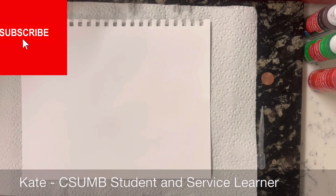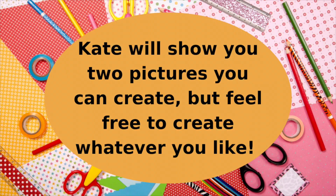Hi, my name is Kate Krueger and I'm a Cal State Monterey based service learner working with the Monterey County Free Libraries. Today we're going to be finger painting! We're going to start off with the fall tree.